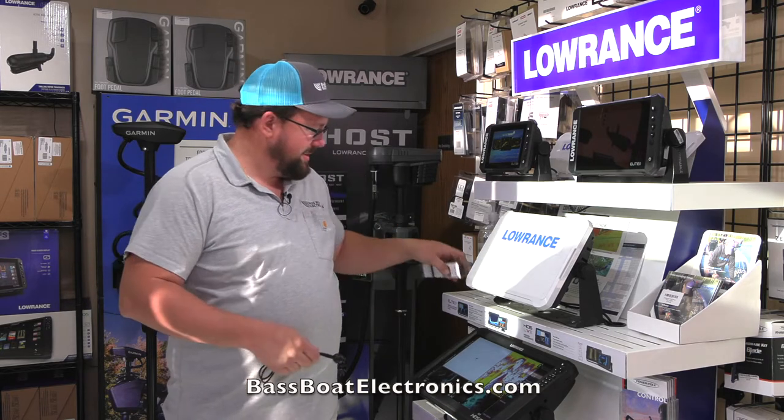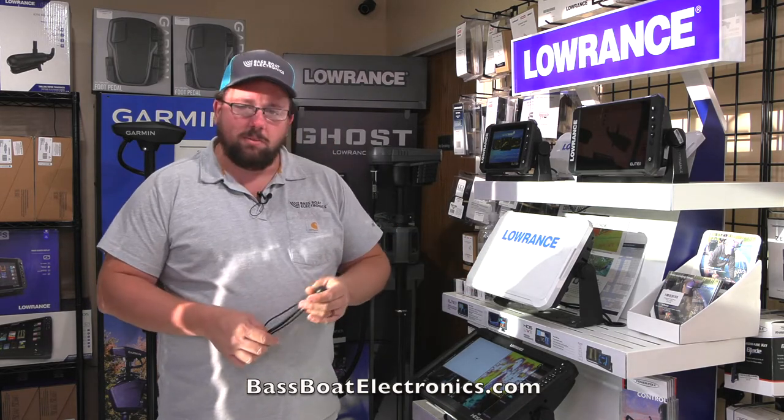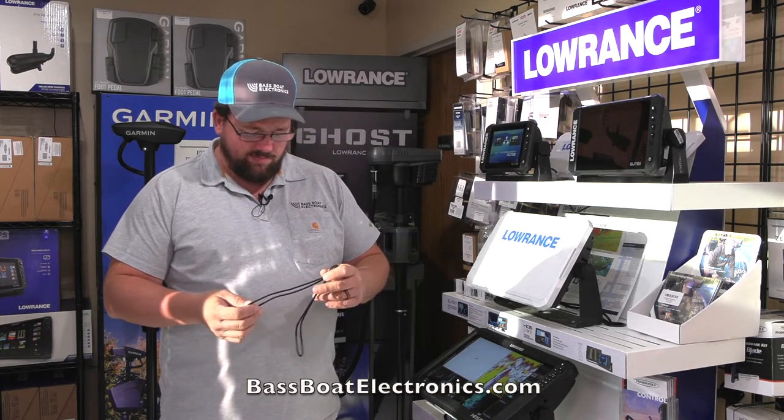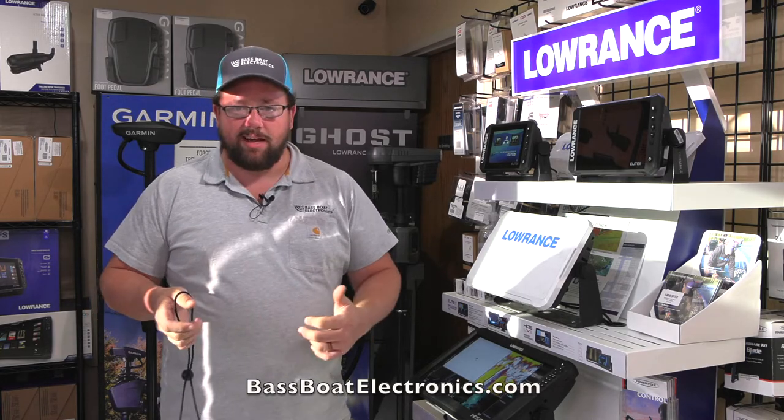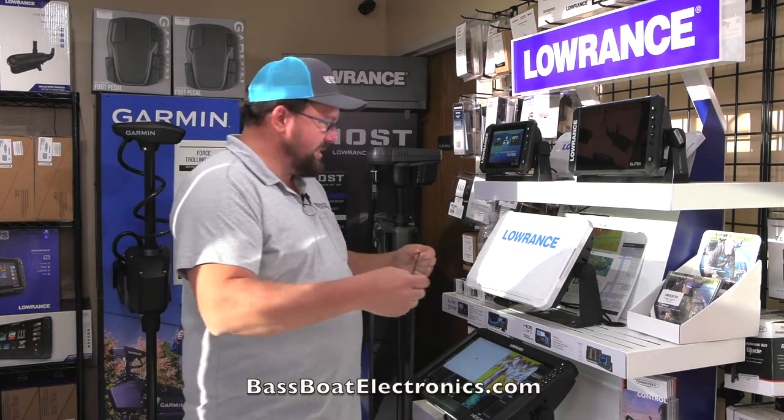So today we're going to talk about these graph straps. They come two to a pack in red, white, black, and blue. They are very easy to put on, and they will hold your Lowrance graph covers. They also work on Humminbird and Garmin units up to 15-inch graphs.